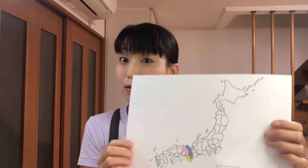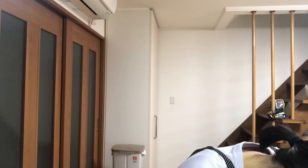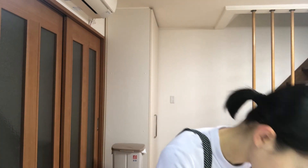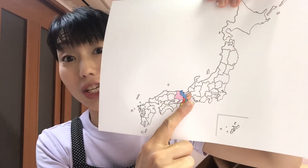Now I'm gonna color Shiga Prefecture on the map. Okay, here is Shiga. Next time, I'm gonna show you Mie Prefecture. See you next time, bye!